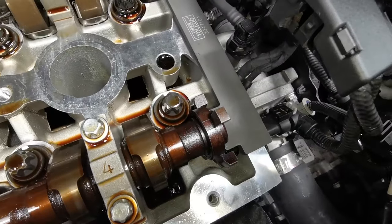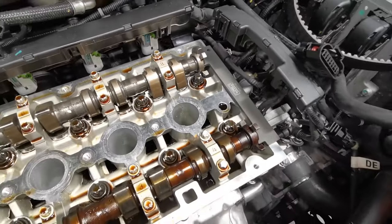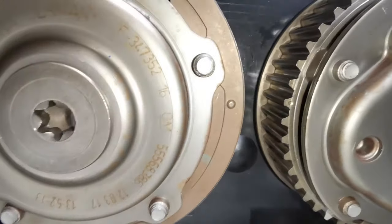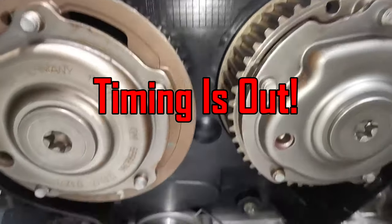How's it going everyone, welcome back to the channel. In this video I'm working on a vehicle which had an intermittent cutting out problem. I was able to successfully diagnose that it was all related to incorrect timing. So I thought I'd make this quick video and show you how you correctly set up the timing in these 1.8 and 1.6 engines.